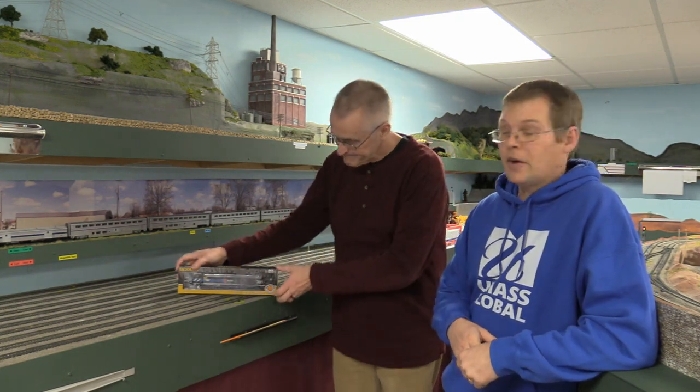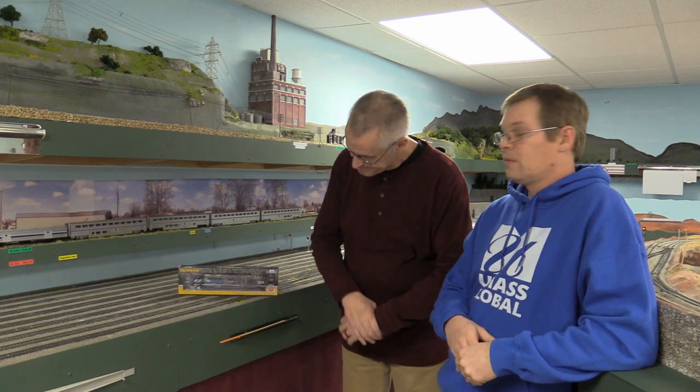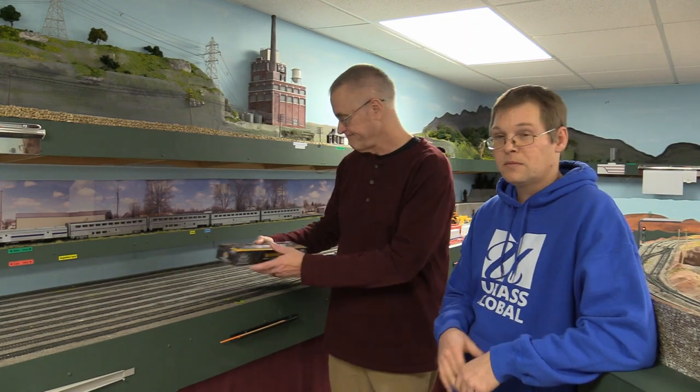Hi everyone, we're back with another video about our product review on what looks like a Bachmann Charger — the Amtrak 50th anniversary paint scheme, which is a dark black with the older logo on there, engine number 301. This engine is equipped with TCS WOW Sound, and it does make us go wow. We're going to open the box up, take a closer look at it, give you our thoughts and opinions, and then let you see it run.